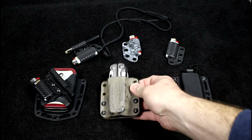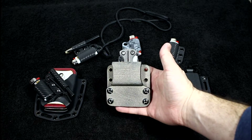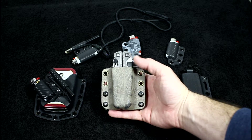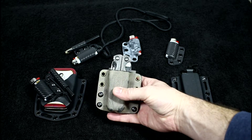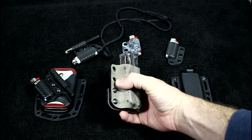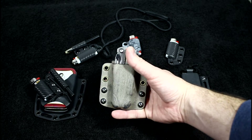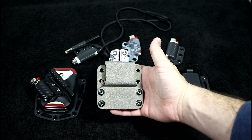Hey guys, what is going on? Nick here with Gear Nut. Today I wanted to show you guys some of the latest little kydex creations that I've been making. This right here is a black kydex, but I distressed it — I threw on some tan camouflage paint that you could pick up at any home improvement store, and then I took some 400 grit sandpaper and sanded it down. It looks like leather in real life; it's unique, a distressed look.